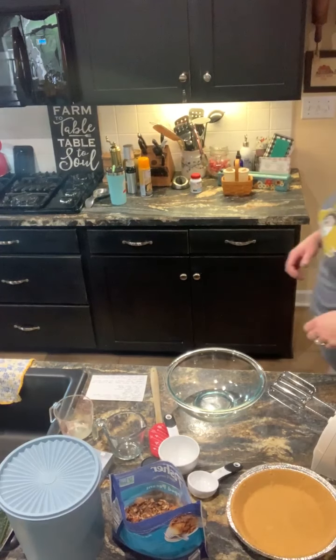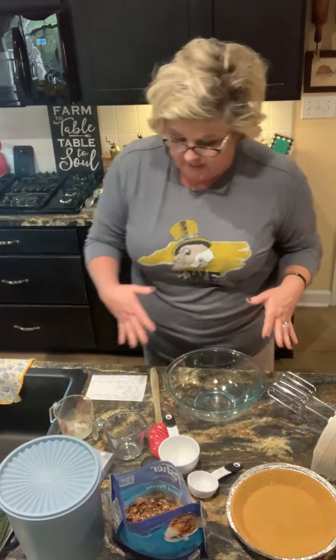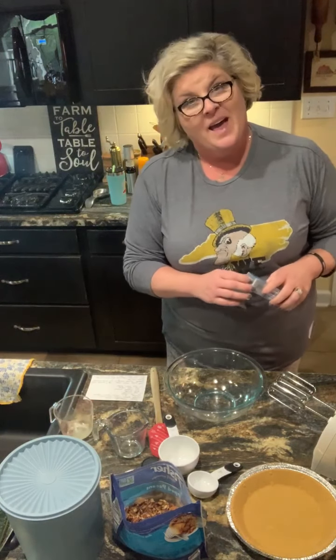Hey y'all, cooking, cutting up, keeping it real in my kitchen today. I'm gonna put together a pecan cheesecake pie.